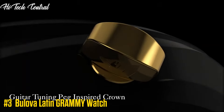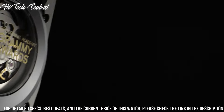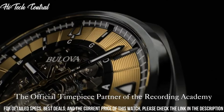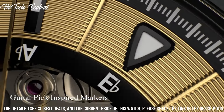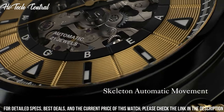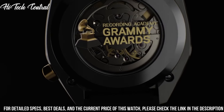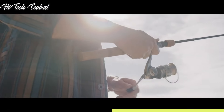Number 3. Bulova Latin Grammy Watch. Dial type: analog. 24-hour sub-dial at the 7 o'clock position. Quartz movement. Scratch-resistant sapphire crystal. Pull-push crown. Solid case back. Round case shape. Case size 38 mm. Case thickness 11.3 mm. Deployment clasp. Water-resistant at 30 meters, 100 feet. Functions: Hour, Minute, Second.